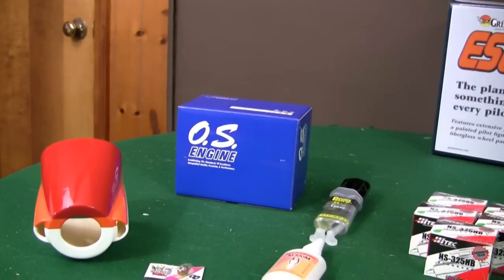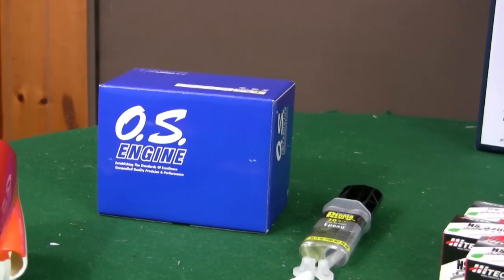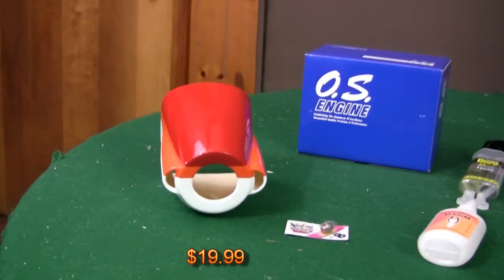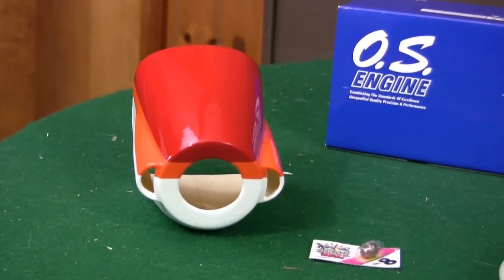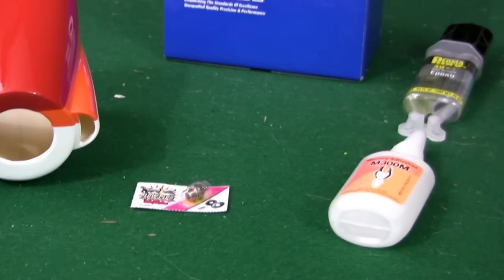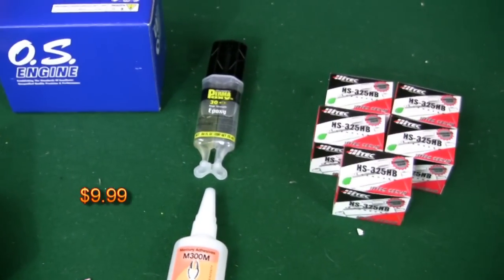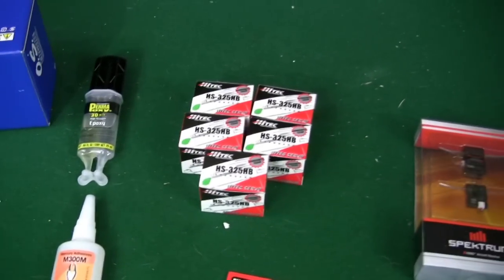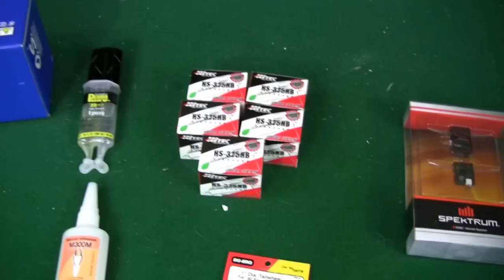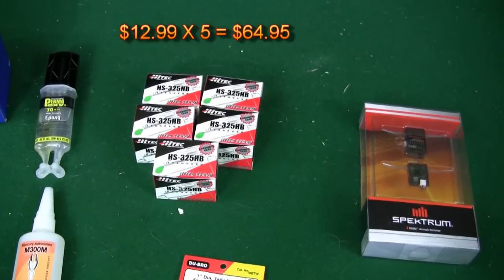I went with the Tower Hobbies package, which gave me the Great Plains Escapade and the OS 46AX engine. I definitely had to get the optional cowling. For smaller components, there's the glow plug — that's an OS number 8. There's our CA glue and our 30 Minute Epoxy. I'm going with five servos because I'm choosing to use a servo for each aileron. These are the Hitek HS325HBs — ball bearing, carbonite gear.